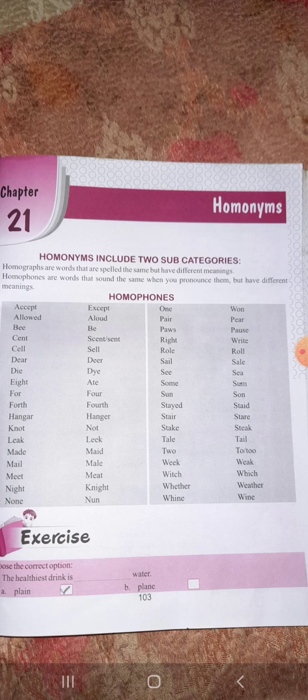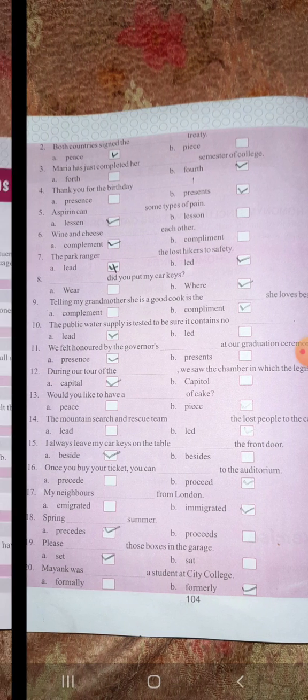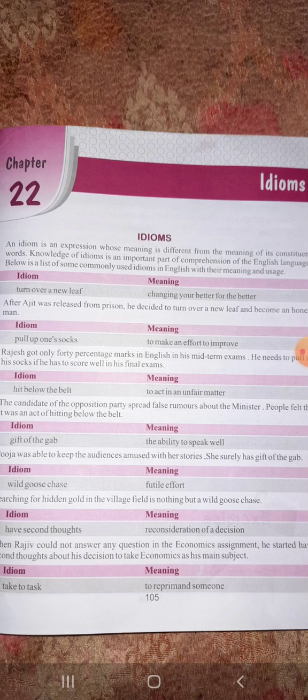Homographs, as you know, have different meanings but similar spelling. Now see the example: the healthiest drink is blank water — plain water. Obviously P-L-A-I-N is the correct one. The rest of the exercises are given here. If you have any confusion, you can search the words in the dictionary and you will get the correct answer.